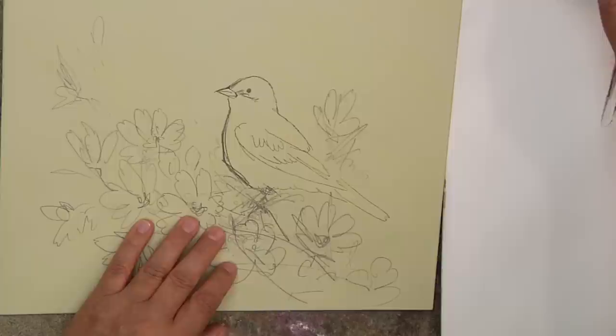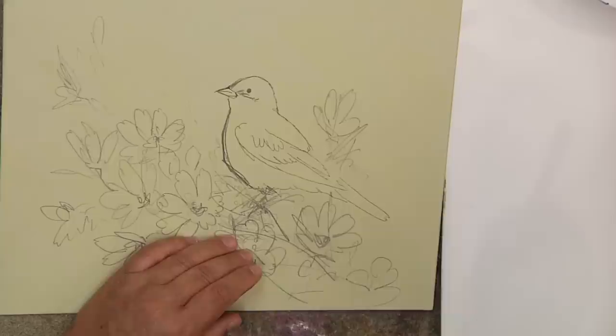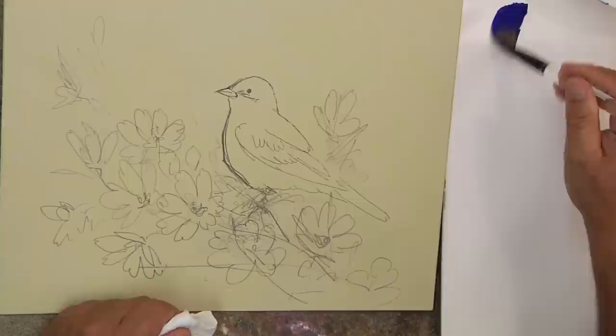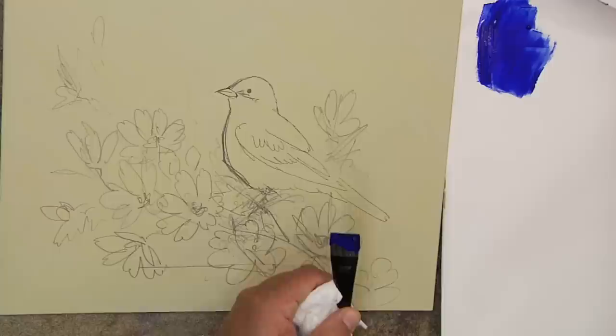We'll use some of our Painted Simply colors here. I have some extra quinacridone violet which we're going to be using on another bird — the purple finch — in this video. I'm going to use my ultramarine blue today. I'm going to take some ultramarine blue down here, which I really enjoy. I'll take a clean brush so I can keep my white fairly clean, and pick up a big dollop of that white. I like my white very thick — we make the white a little bit thicker.